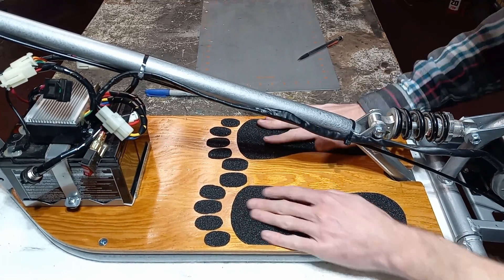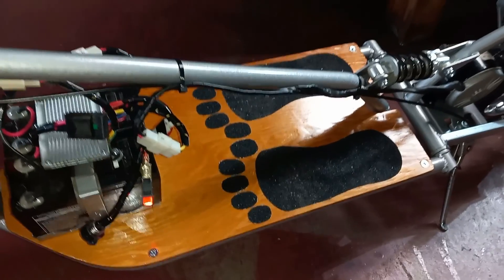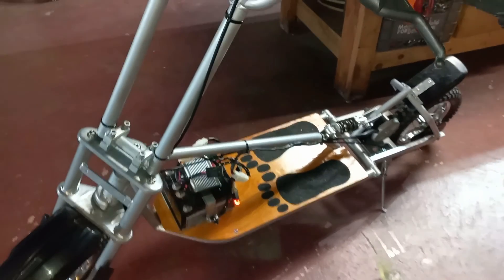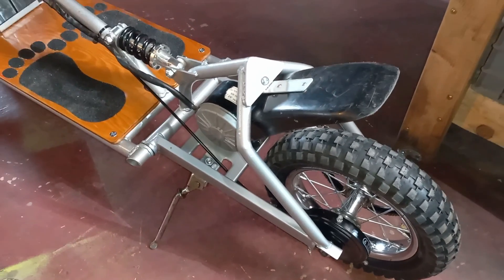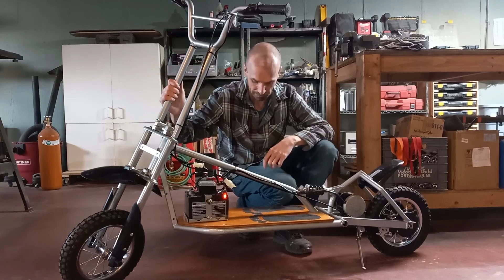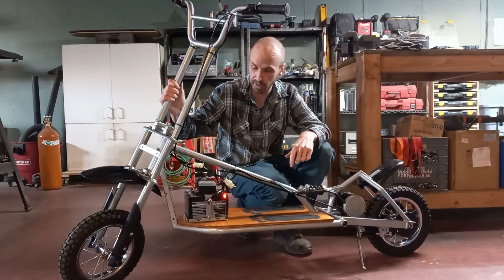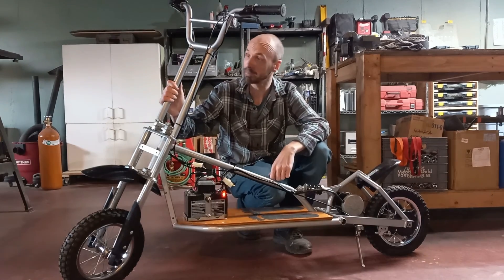Alright, we got it finished! We got it all finished up, all put back together — I think it turned out pretty cool. The last thing to do is charge up these batteries and go take it for a rip.